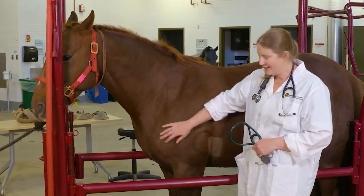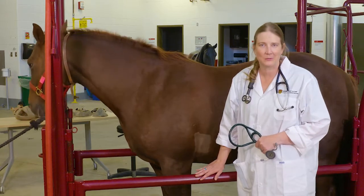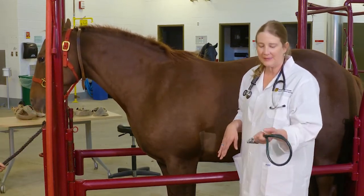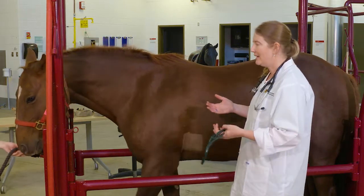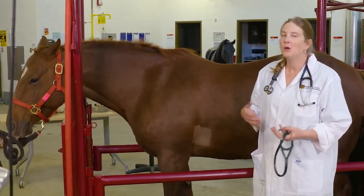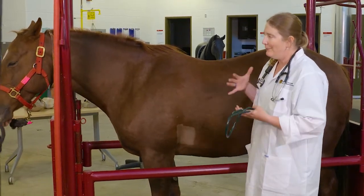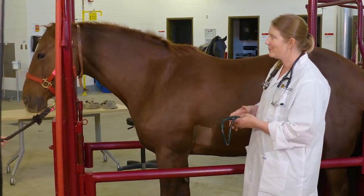So we've moved over to Daryl here. First thing we're going to talk about is listening to the heart. As a horse owner, we do recommend that you try this because it can be very helpful in an emergency situation for you to be able to take the horse's heart rate. It's valuable information to give the veterinarian who may be further away. Practice is key in knowing what's normal for your horse — so practice beforehand.